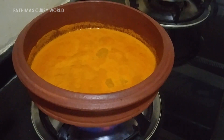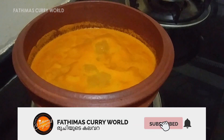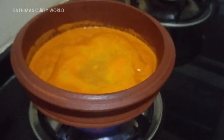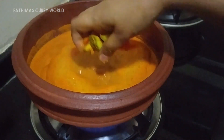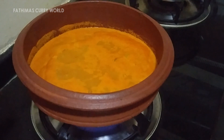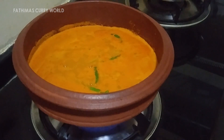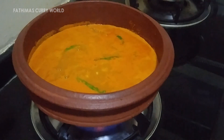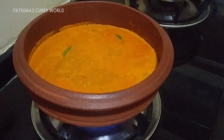Let's put it in the middle of the pot. Now I'm going to put it in this place. Put the sauce in with the mixture.